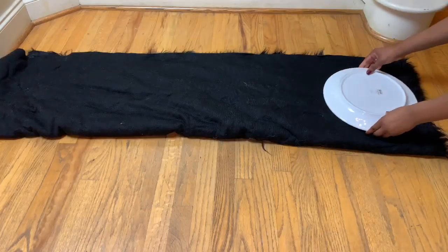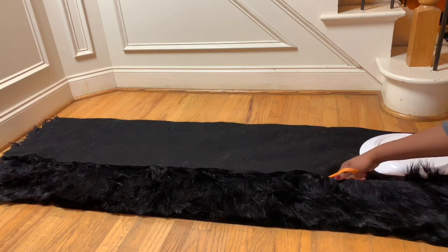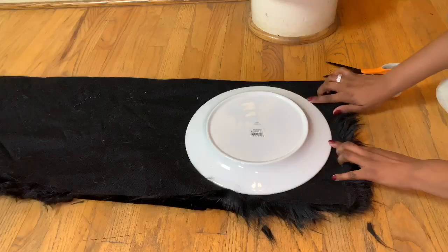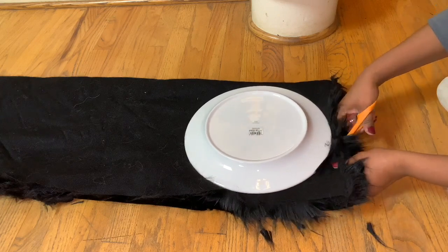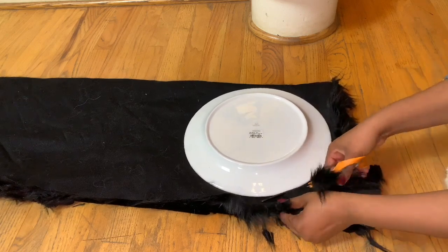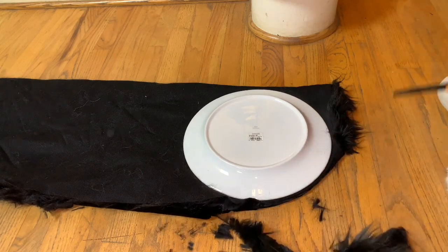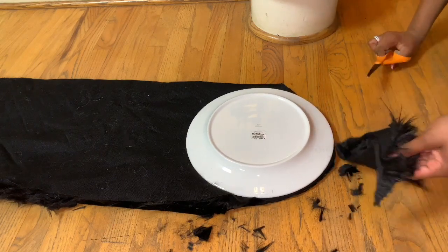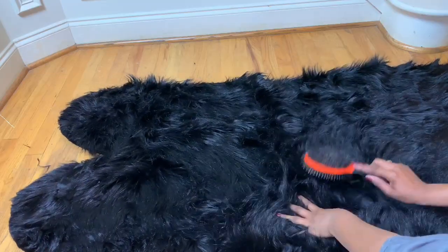Just lay your fabric out — I have about two yards of fabric. I use the plate as a circular edge to cut it, and also to measure the width. I would use a smaller plate if you want it to be thinner, because mine is really wide. Just follow the edge of the plate and cut around it — it's so easy and simple. Keep the plate down so it doesn't budge. I recommend using a sharpie to draw around it.